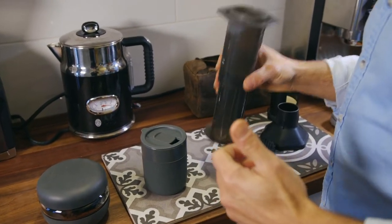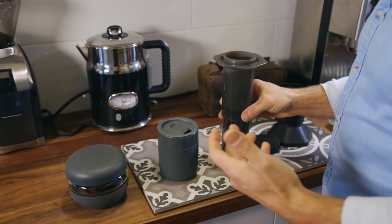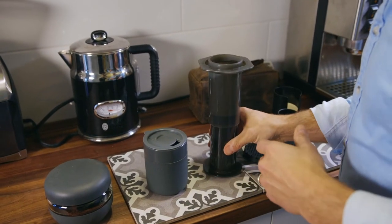I love the Aeropress because it's transportable, and by the time we are done you are going to see how easy it is to clean up — even if I'm sitting on an airplane, I can clean this up fairly easily.